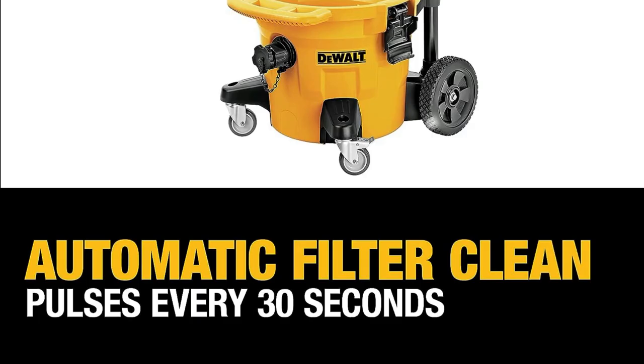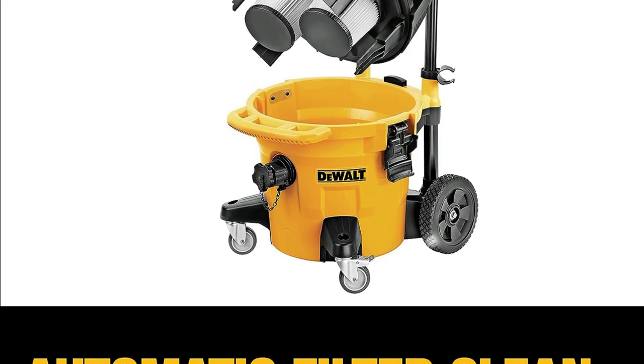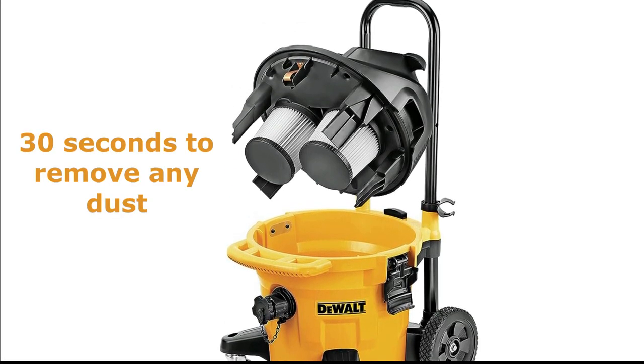The Dewalt DWV12 is very easy to use. Simply connect the hose to the tool you're using, turn on the power and start collecting dust. The variable suction control allows you to adjust the amount of suction depending on the task at hand.